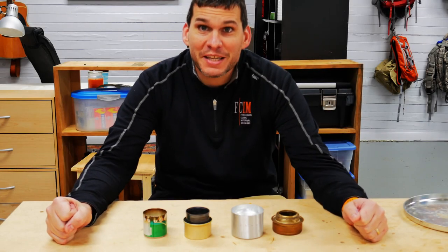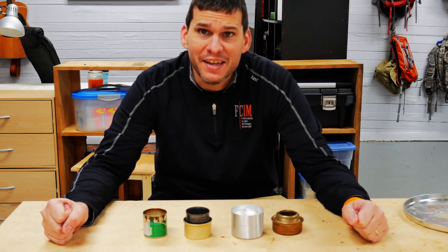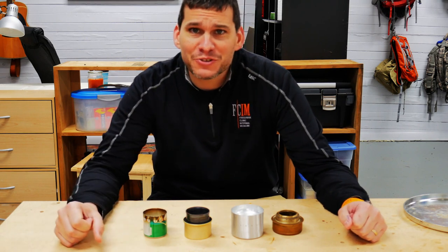Hey guys, Ernie here and welcome to the Paleo Hiker MD channel. Today, the battle of the alcohol stoves. Stay tuned.